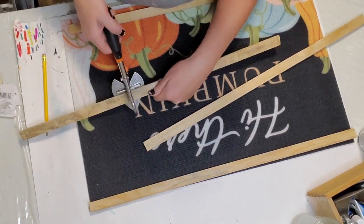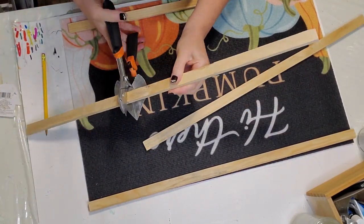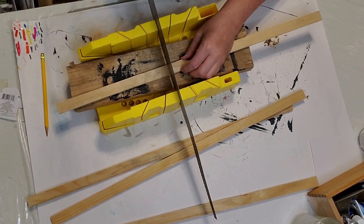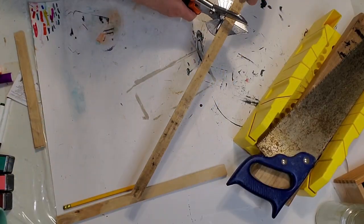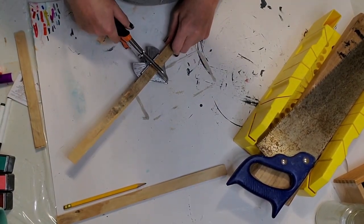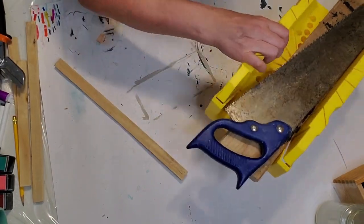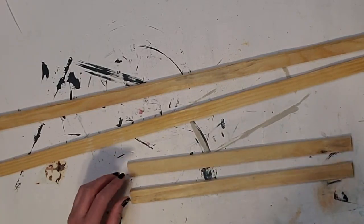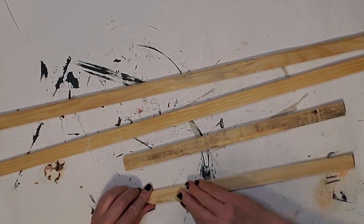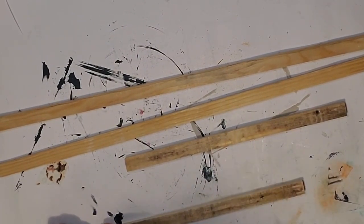Since the shears didn't work well at first, I brought out my hand saw. The pieces are very thin so I attempted the shears again — squeezing hard and switching it around — and it did end up working. If you don't have shears, a power saw or hand saw works fine. After I have them all cut and measured, I'm going to sand these down before staining them. Make sure you clean up your workspace after sanding so dust doesn't get into your stained wood pieces.